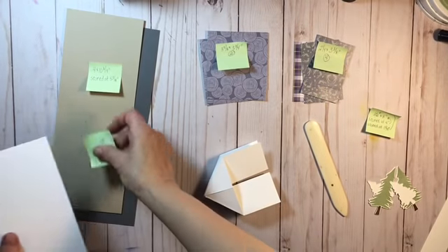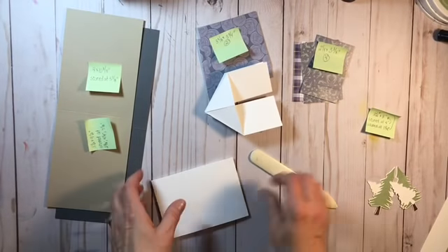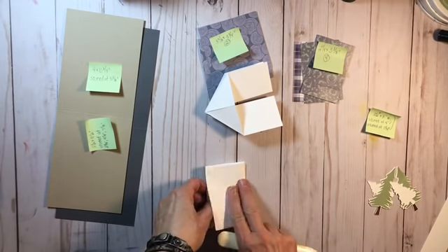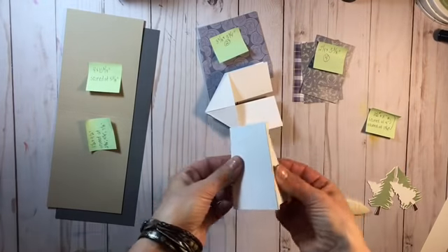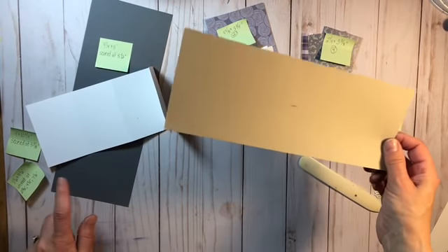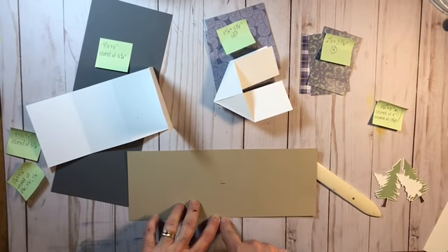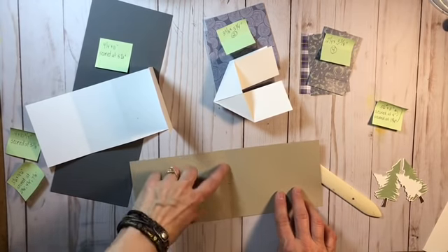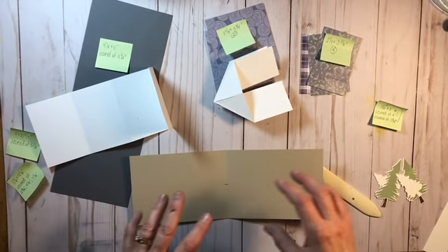From here, open it back up partway, keep a hold on the center, open this up and push it in. Do the same on the other side — open it up a little, hold the center, push in, and give it a good press. For this other piece, basically fold, fold again, and fold back — that mountain fold — so you have that. On the piece that is four by ten and three-quarters, scored at five and three-eighths down the center, find the middle at two inches and draw a straight line, because that's where you'll line everything up.